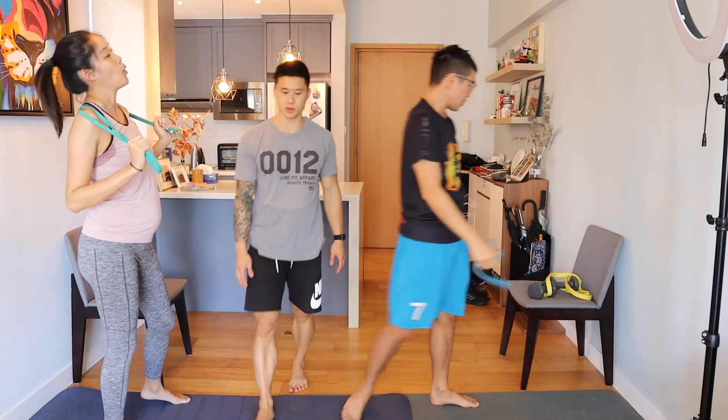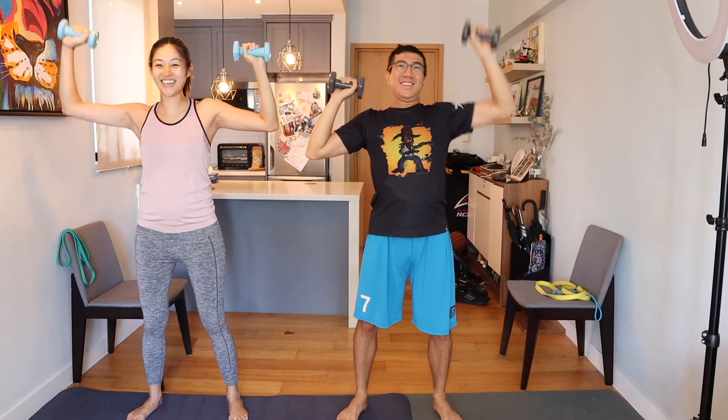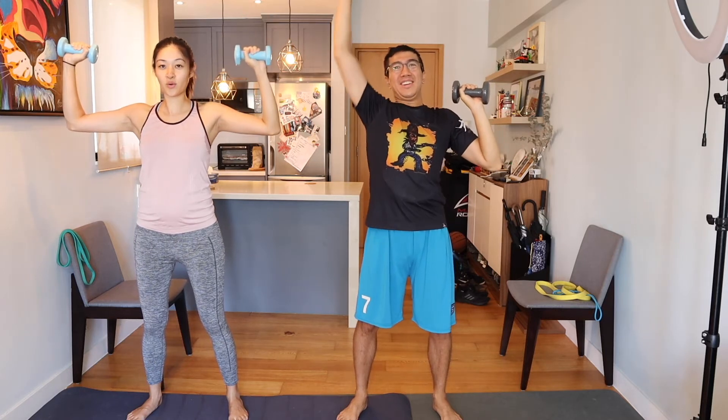Grab those dumbbells — we're doing alternating shoulder presses once again. Starting at 90 degrees, pressing one all the way down before pushing the other. Try not to let your body squirm. Much better Link — he has it under control this time. Breathe every time you punch your fist upwards. If you guys start to feel tired, feel free to rest at any point in time, shake things off, and then go again.